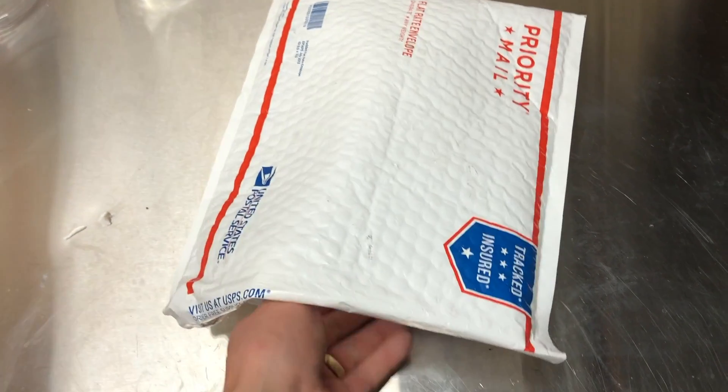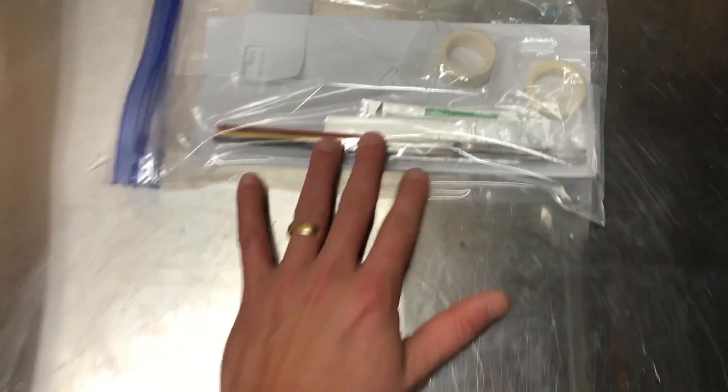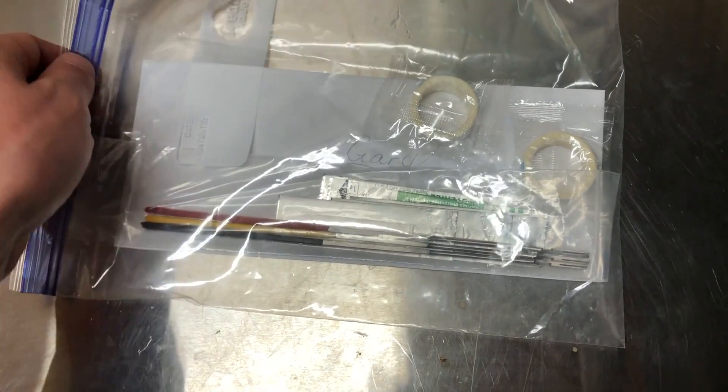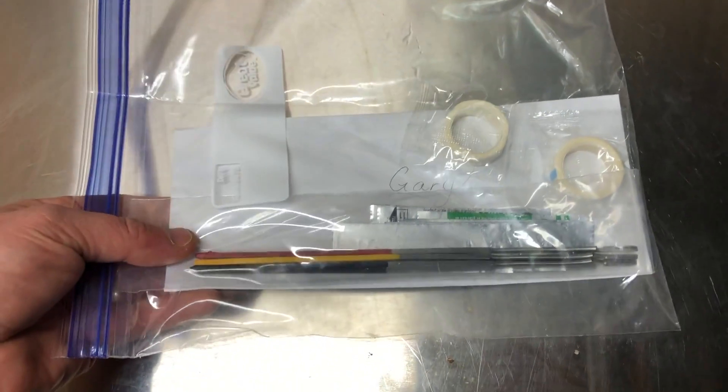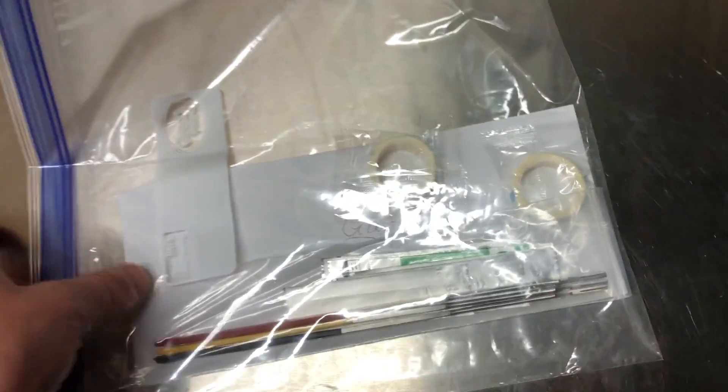Thanks again Justin for sending us this gift. I was not expecting anything to ever come of this YouTube channel but I'm pretty excited. So we've got some scalpels, some sterile blades, and some micropore tape — that's really exciting. And we've got a letter in here.